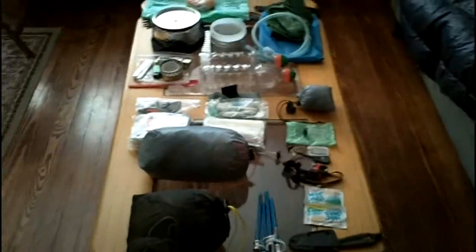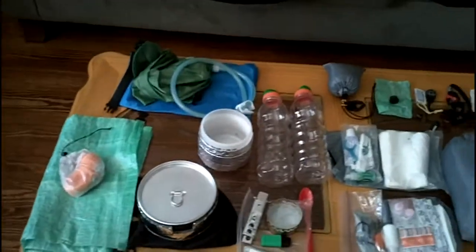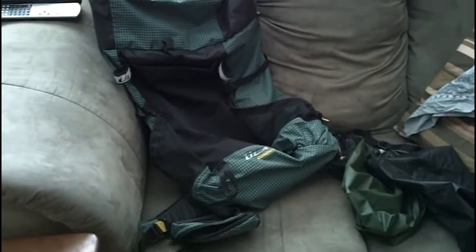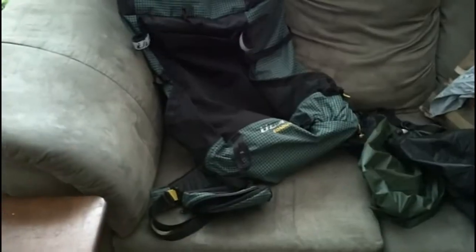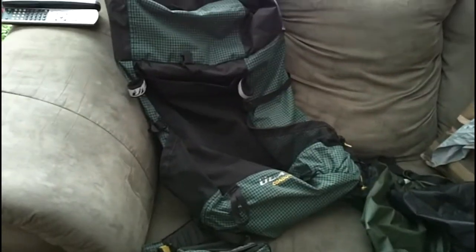I've got some cheat sheets here — I weighed everything, so if you see paper flapping around, I'm just trying to get the proper weights so I'm not giving you false information. We'll start over on the couch here. My pack is the ULA Conduit. I use this pack all year round. I very rarely do week-long trips — usually two or three days. Even in the winter I can squeeze everything I need in this pack, so I've never had a real need to upgrade to a bigger pack.